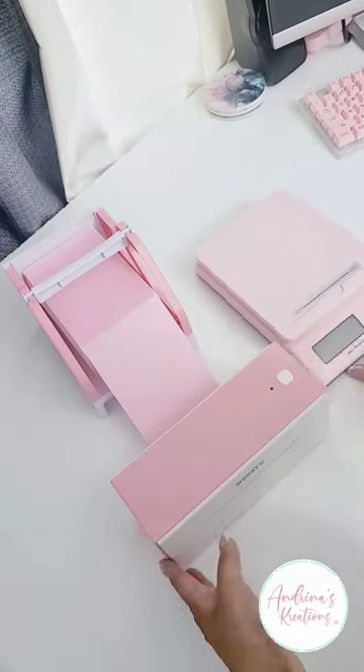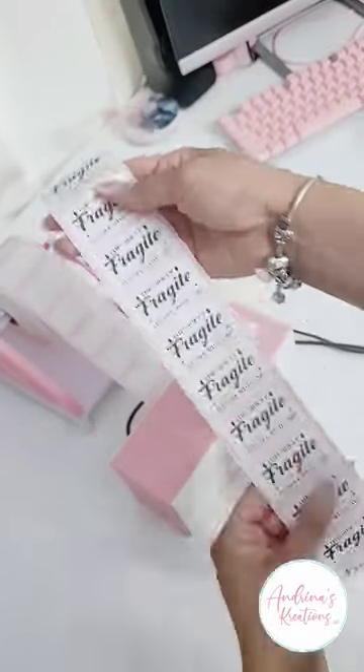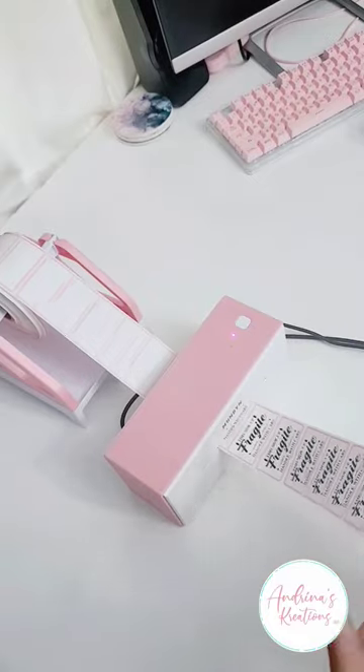I'm going to have everything listed in there. Look at me printing out my fragile stickers — again, no ink needed! If you have any questions, feel free to comment down below and I'll answer them. Bye bye, guys!